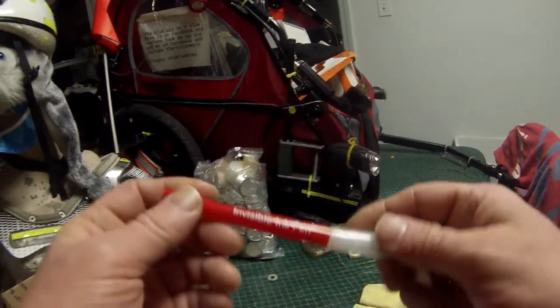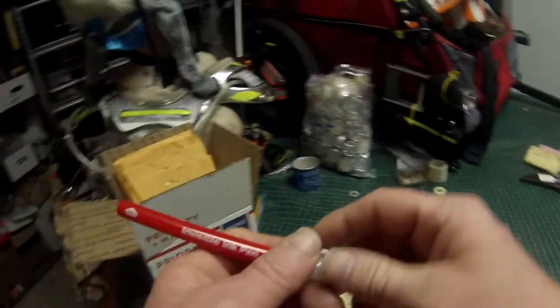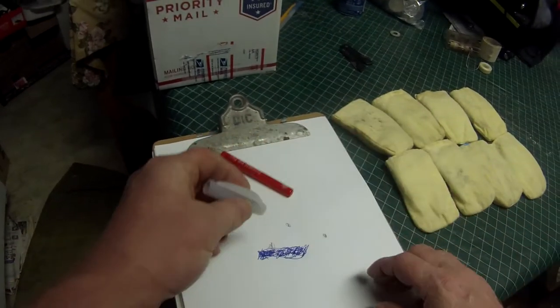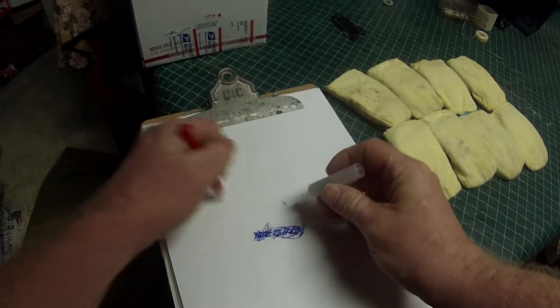I'm Ranger Cookie. I'm going to show you something. This is called the invisible ink pen. I'm going to show you how it works. Now, when I write something on a piece of paper, only this black light will see it. Let's see. There we go.